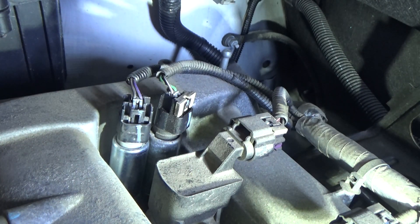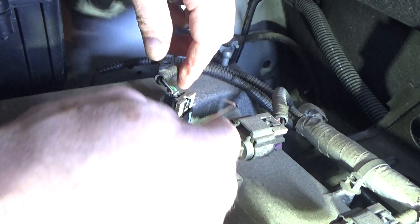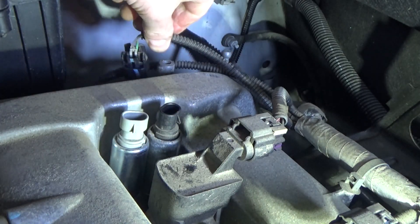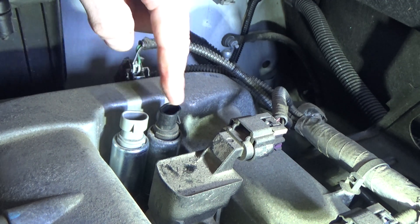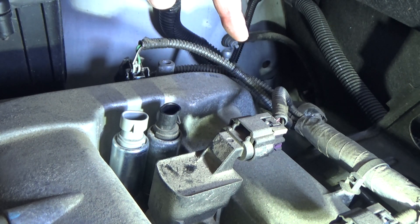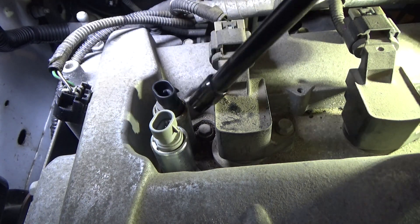Set that aside and don't lose it. At this point we can squeeze in on this little thumb tab and lift up. We'll set that aside and do the same to the back one. You can also see that they are color-coded: gray in the front and black in the back. There are actually two different part numbers — they look very similar but there is a difference. We're going to take a 10 millimeter — we have two 10 millimeter bolts to remove, one for each solenoid, using a 3/8 inch drive ratchet and an extension.